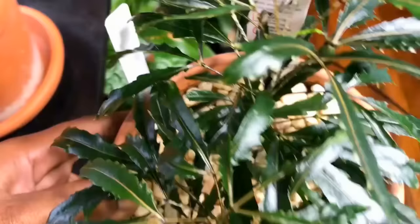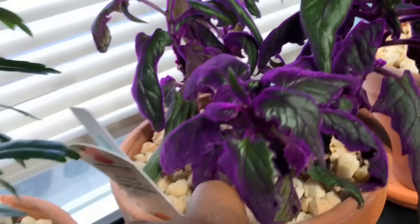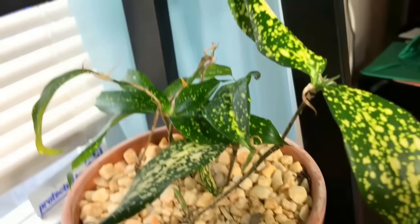This one is called the false aralia galaxy palm tree, and it's doing beautifully — look how beautiful and shiny the leaves are, a very healthy plant. This purple passion — I'm trying to figure out which is healthier, but I think this one is a lot better than the other one in the dining room. It is gorgeous — look at the purple, all velvety, just very nice and healthy.